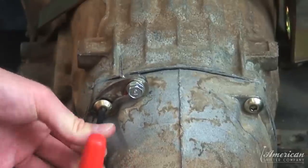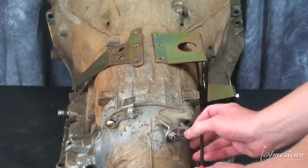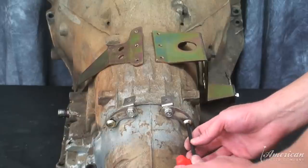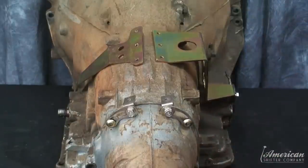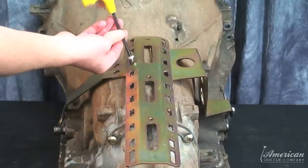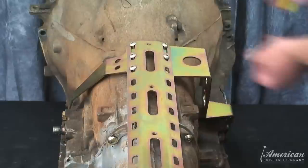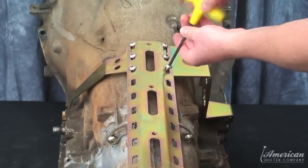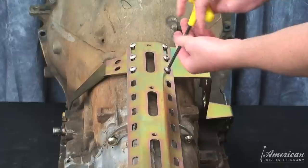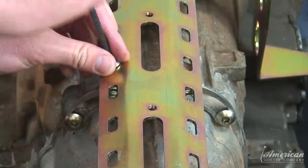Position the tail brackets at the rear of the transmission and fasten with the supplied allen head screws. Determine your install position for the top plate and mount the top plate to the side brackets using the supplied hardware. Do not fully tighten at this point to allow for final adjustment later. Make sure the adjustable tabs are aligned to the top plate and fasten with the provided screws.